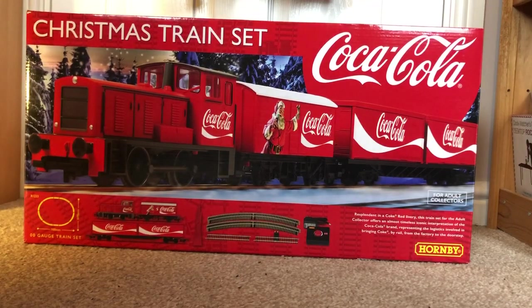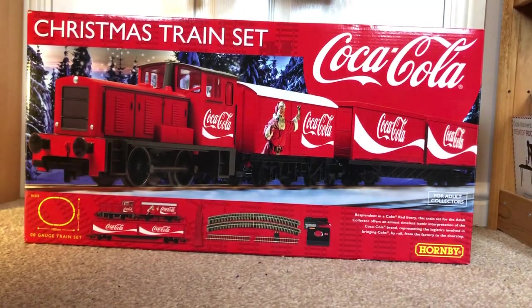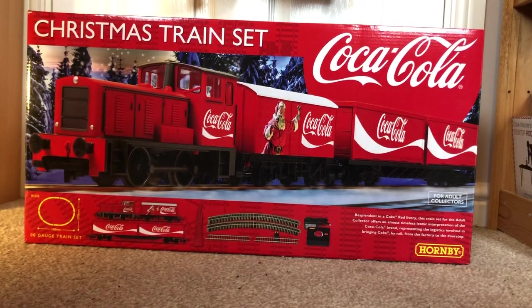Hey guys, welcome back to another video. Today we'll be doing a review on the Hornby Coca-Cola Christmas train set — it literally turned up today. I thought I might as well do a review straight away before Dan comes to do some more wiring on the main layout. When I first heard about this I was like, I've got to have one, just because it's pretty cool. Christmas coming up, I'm going to have this at the base of my Christmas tree.